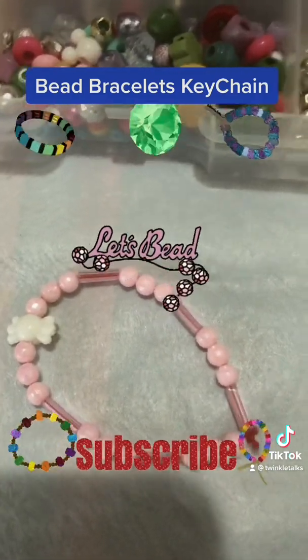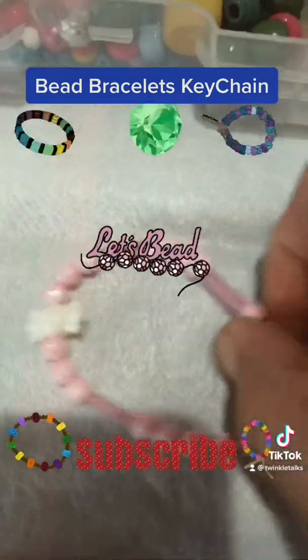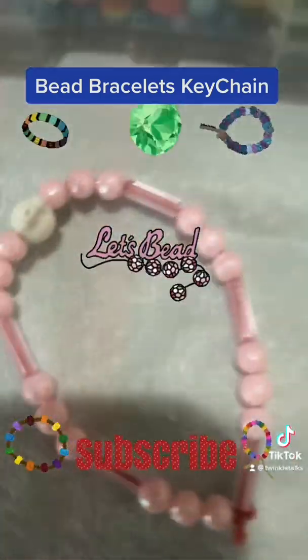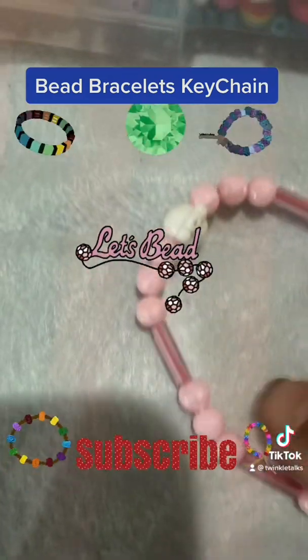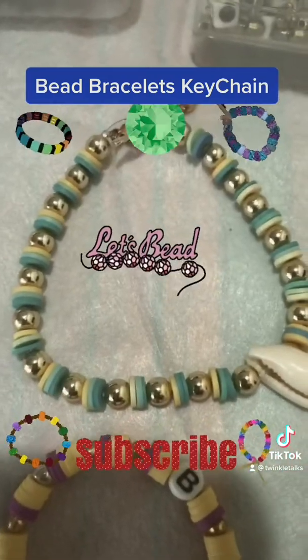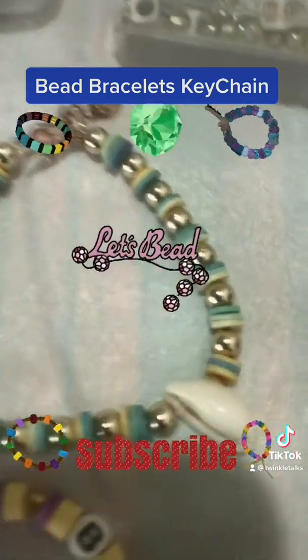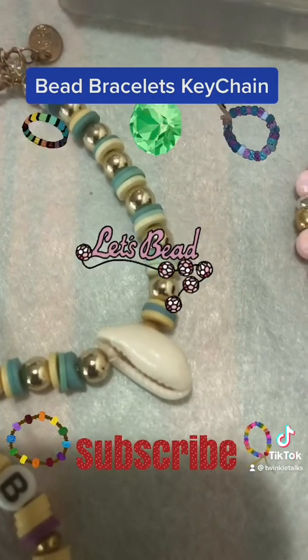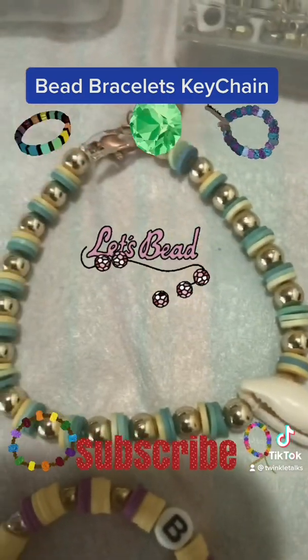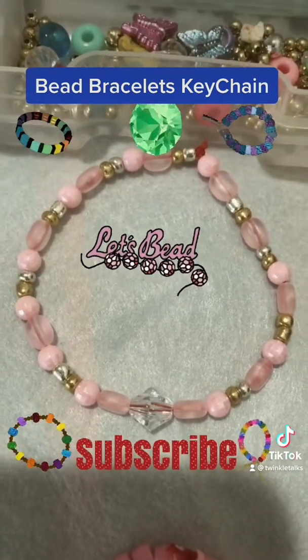This is a baby pink bracelet with some cylindrical beads and some shiny beads. It has a charm — a candy charm. The next bracelet is a blue, green, and golden beads combination; we gave a shell for the beach theme.